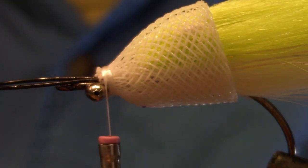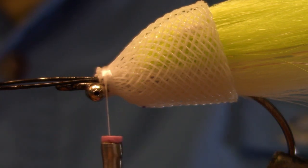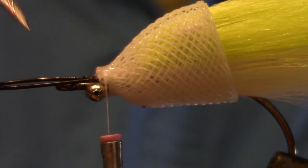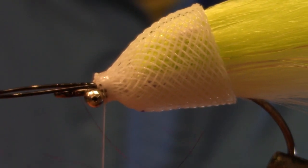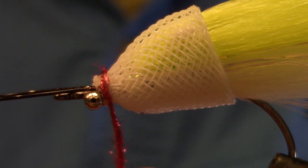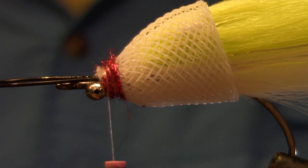First, add a drop of head cement on those threads and get that soaked down nice and good. Then grab a pinch of red ice dubbing — just an inch and a half — maybe a dub of dubbing, just so it fills in that little groove.